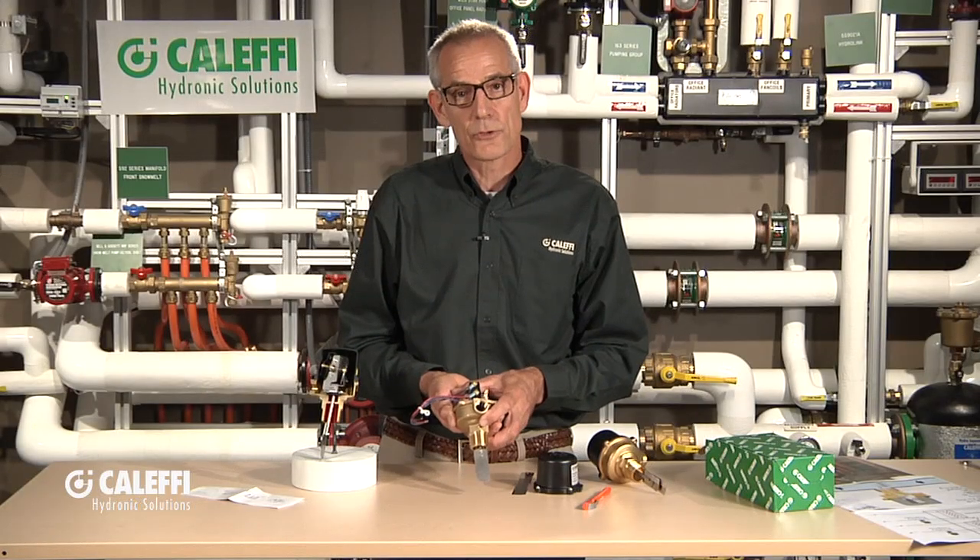That's the Cluffy Universal Flow Switch. Try it — you're going to like it.